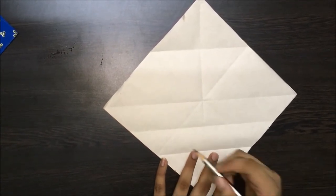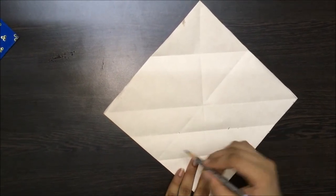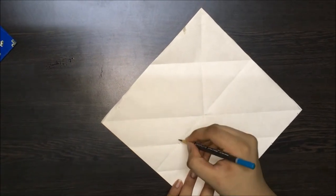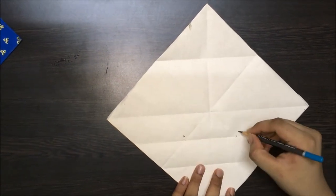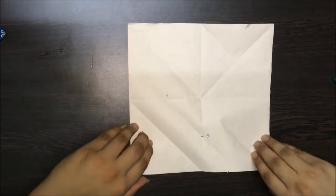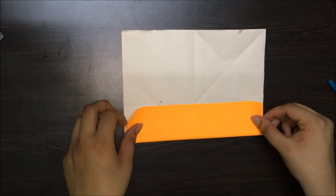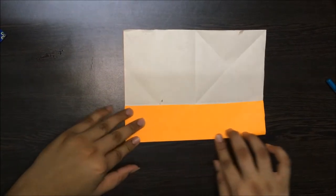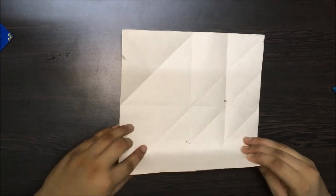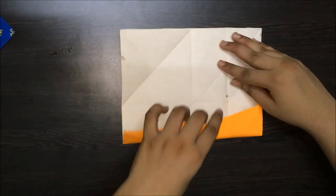Now let's mark this point and this point. These two points are the centres of this line and this line respectively. Name this A and name this B. Let's pick up the side that is closer to B and fold it halfway through the centre of the square, and make a crease. Open this up. Do the same on the other side, just make a crease. Open this up too.